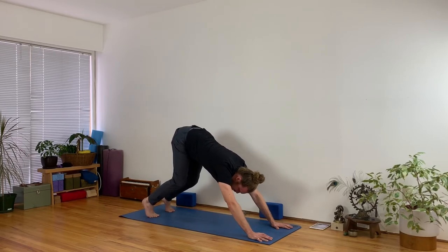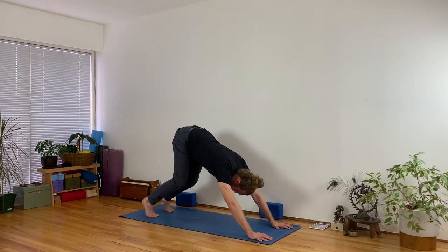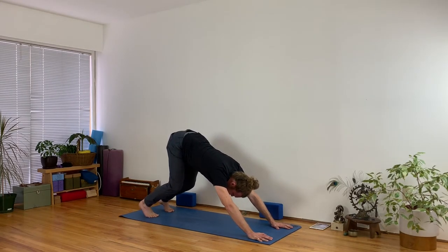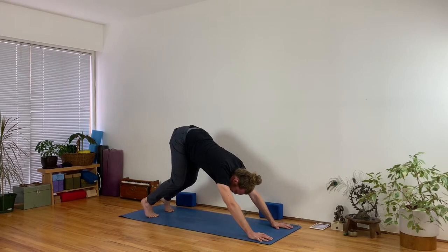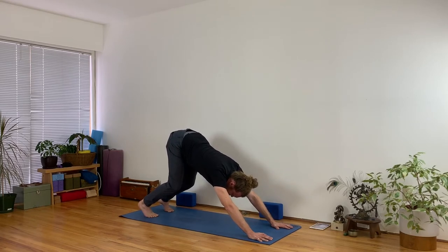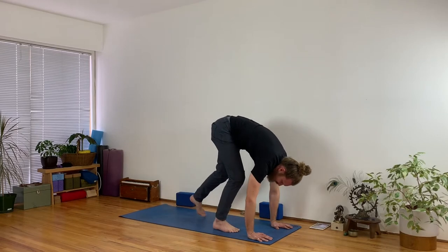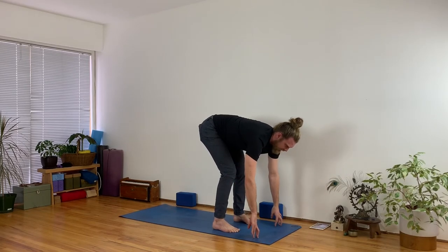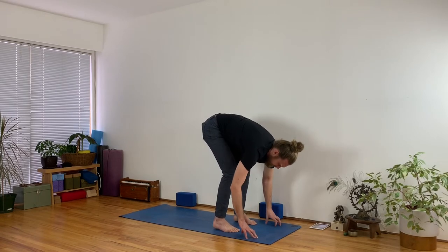I'm so upset — I said 'stray' instead of 'stay.' I've already blown the purpose of class, so I cannot be so nervous anymore. Stay here. This is an opportunity just to check in with your breath, to see what rate it's going at. At the end of your next exhalation, slowly step forward to the front of your space. When you inhale, lengthen your spine, lift up halfway, and then exhale and dive in.